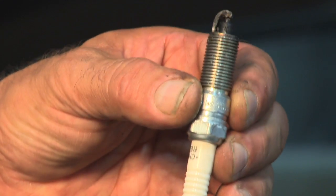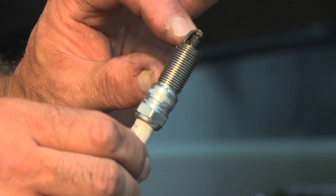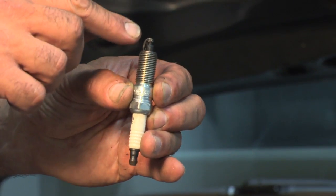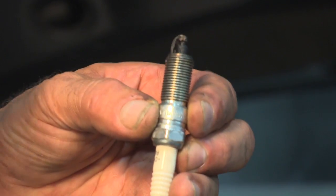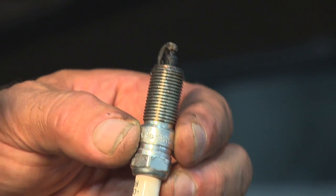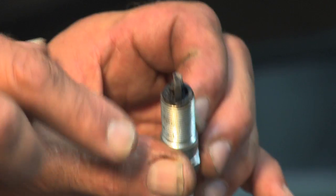This spark plug was actually from a Jeep, and it's a different design. You can see it's got a very long threaded shaft — it sticks very deep into the combustion chamber. This spark plug has actually failed. Notice how black and crusty it is. The engine was running rough and misfiring. This is the kind of thing you don't want to happen — you want to fix this right away, which we did.